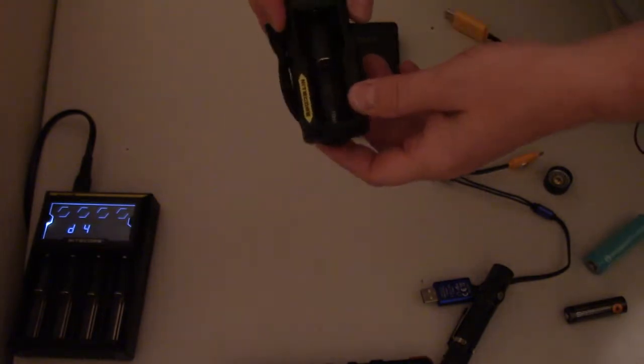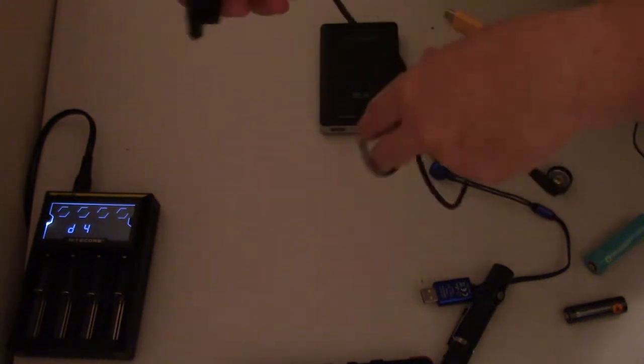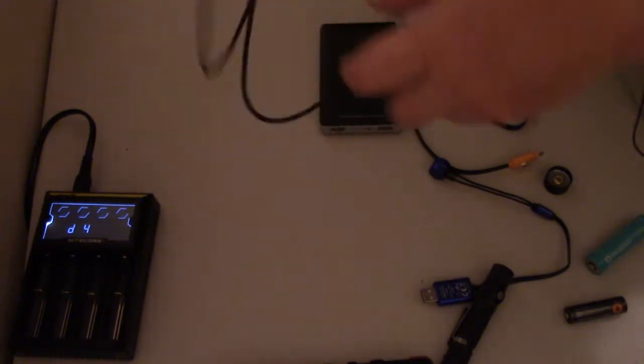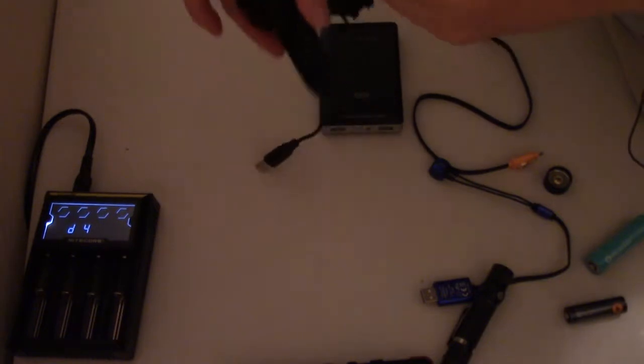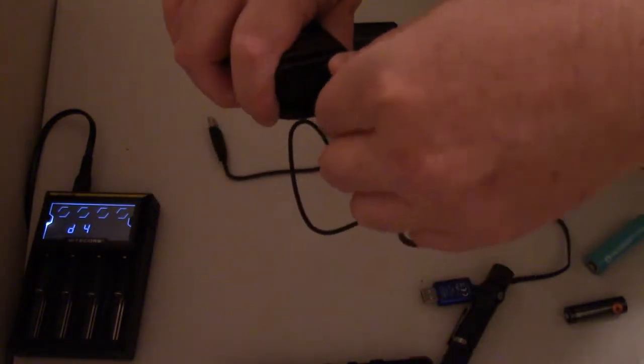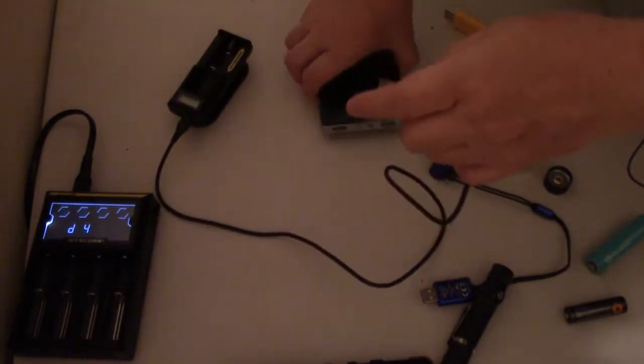This one is also from Nitecore — the UM10, which might have actually been the first charger I bought. I really like this one. It's pretty compact and you can see the USB plug is tucked safely away inside it. The way it's actually powered is through micro USB on the top.